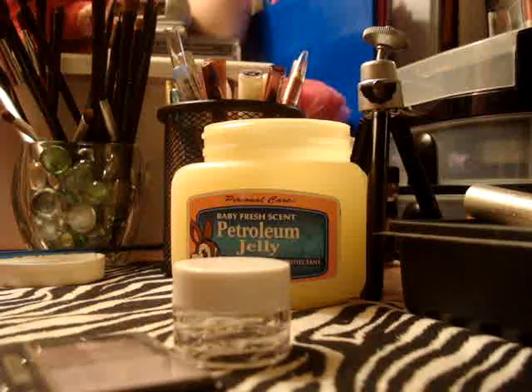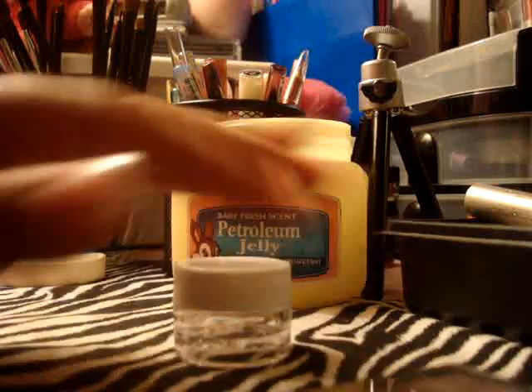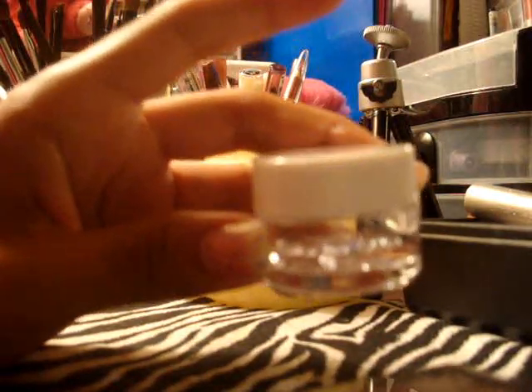Hey guys! Today I'm going to be showing you how to do a really quick and simple lip gloss. Pretty much you're going to need a little container. I got this container at Big Lots in a really big bag full of small containers like this one — about three of these and a bunch for traveling.